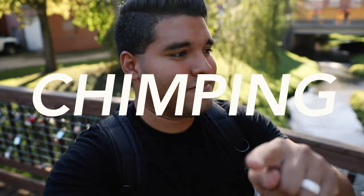This is going to be a quick tutorial, a quick guide on what not to do as a photographer. If you're a photographer and you do this, you should most definitely stop because it just looks unprofessional, and that's chimping. Not like a chimp or a monkey, but you should stop chimping. Let me tell you what I mean.